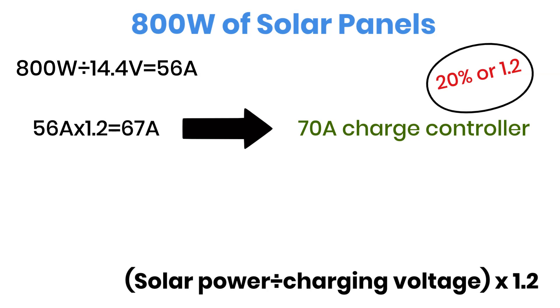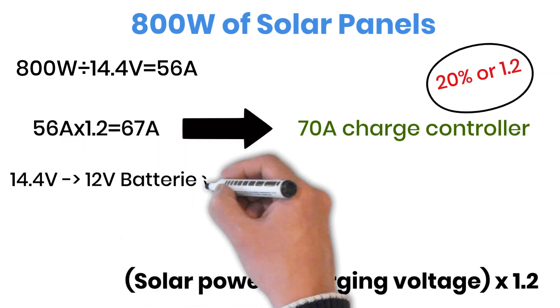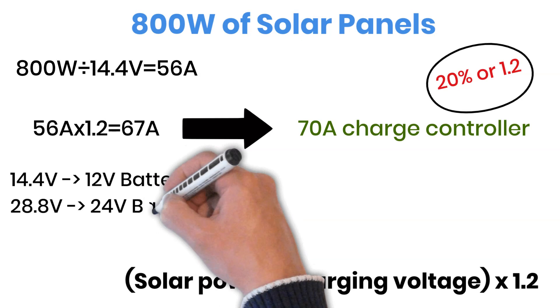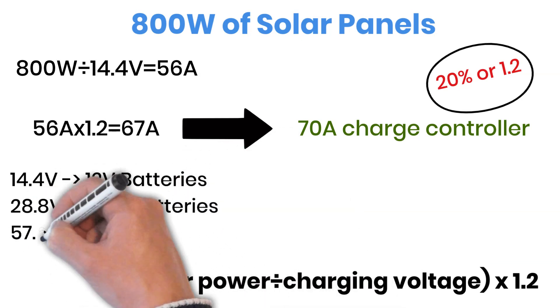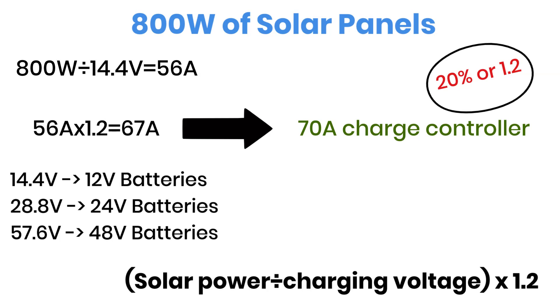Remember: 14.4 volts for 12-volt batteries, 28.8 volts for 24-volt batteries, 57.6 volts for 48-volt batteries. That's how you size your solar charge controller correctly — safe, efficient, and future-proof.